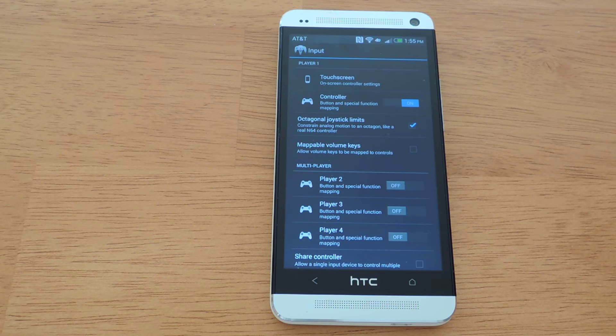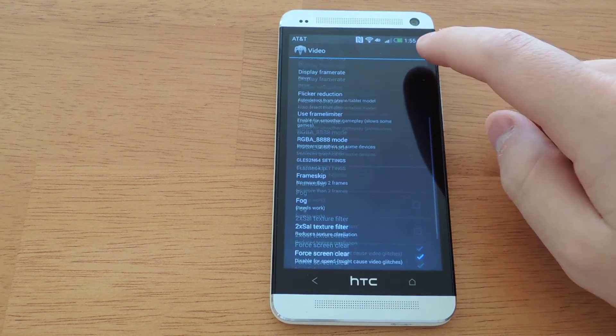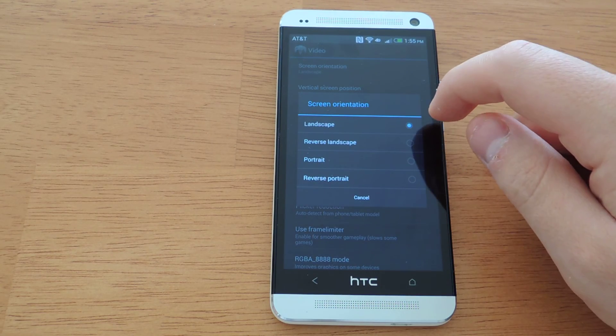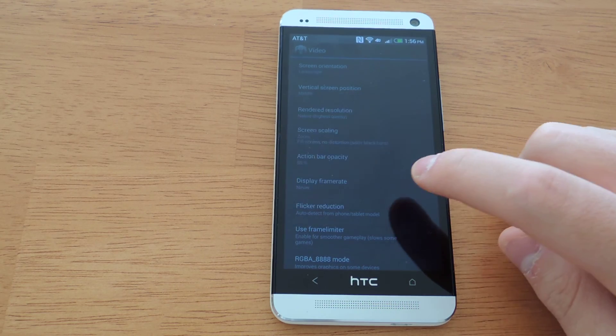You can map the volume keys to specific functions and you can enable multiplayer — you can actually play multiplayer on the HTC One. In video settings, you can adjust the graphic settings. I would personally leave these alone because they affect performance and may result in messed-up video settings. You can adjust the screen orientation here; I would suggest leaving it in landscape mode just because all the buttons on the Nintendo 64 controller work a lot better in landscape.